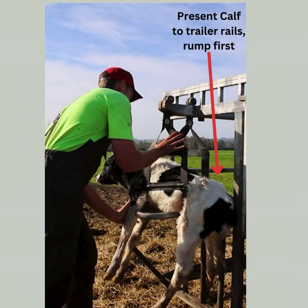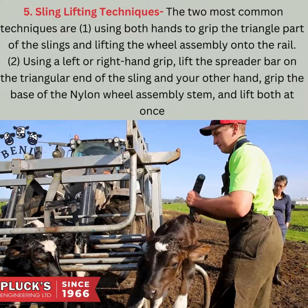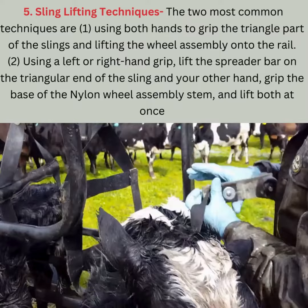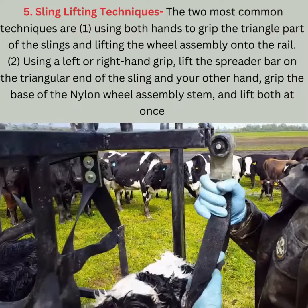Sling lifting techniques. The two most common techniques are: one, use both hands to grip the triangle part of the sling and lift the wheel assembly onto the rail; two, using a left or right hand grip, lift the spreader bar on the triangle end of the sling while your other hand grips the base of the nylon wheel assembly stem, and lift both at once.